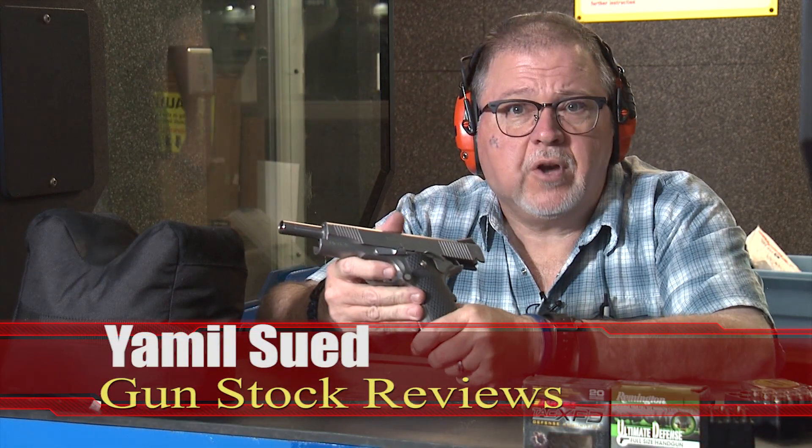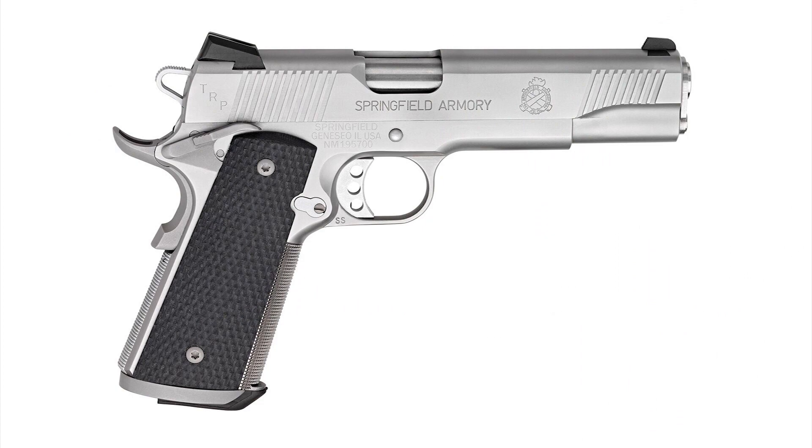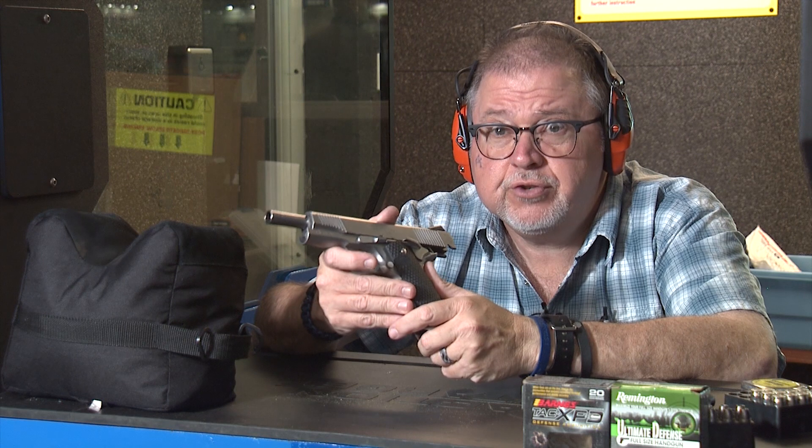Hello folks, it's Jamil Swift for Gunstruck Reviews. We're here at C2 Tactical in Scottsdale, Arizona, and I got the Springfield Armory TRP 1911 stainless steel pistol, which is quickly becoming one of my favorite pistols to shoot.